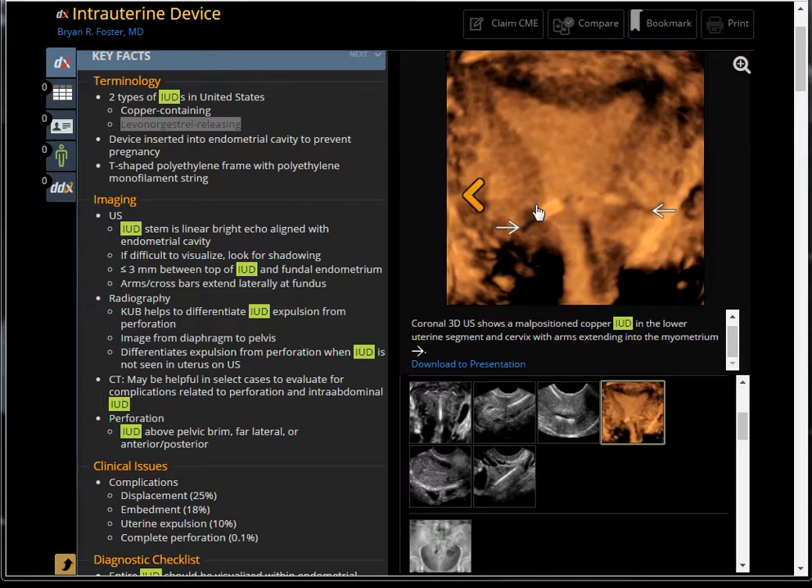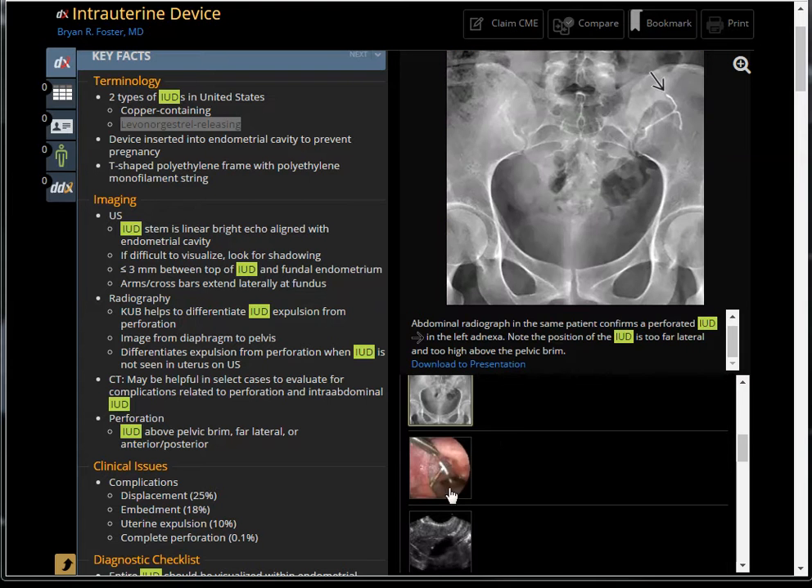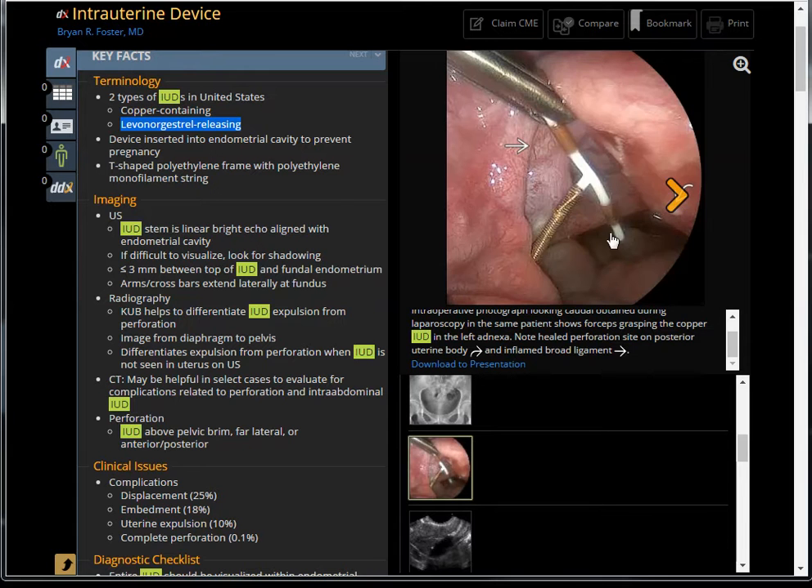This one is too low — the T-shape should be here. However, the arm is kind of perforating, embedded in the myometrium, and the stem is in the cervical canal. Sometimes they can cause a problem: they perforate through the uterus and migrate into the pelvis. This one has migrated to the left side, so it's better identified on X-ray since ultrasound sometimes cannot detect it. It used to exit through a hole that later healed, and the device is now freely located in the peritoneal cavity, irritating the adjacent anatomy.